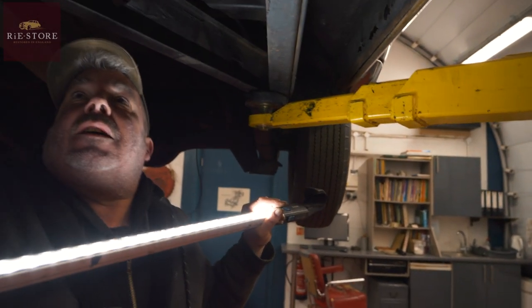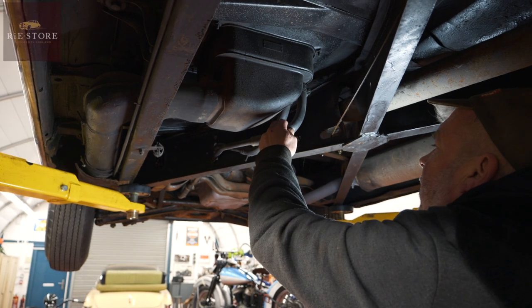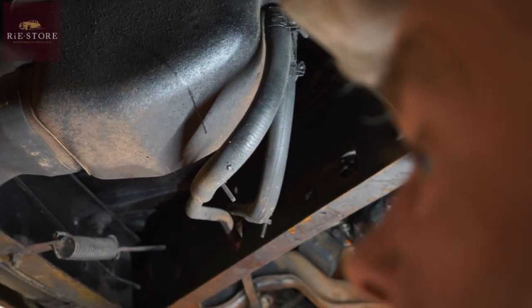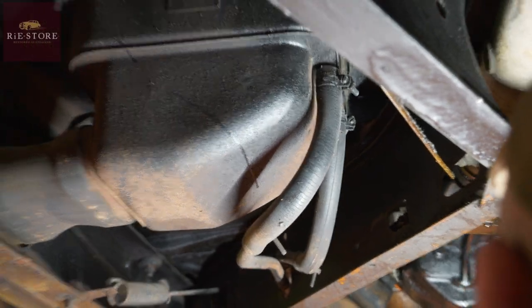That's your underfloor heater. Probably need to put some new pipes on that, looking at them. Things like that while you're under here — because that could just split and you lose all your coolant. It's silly things like that that are worth doing.